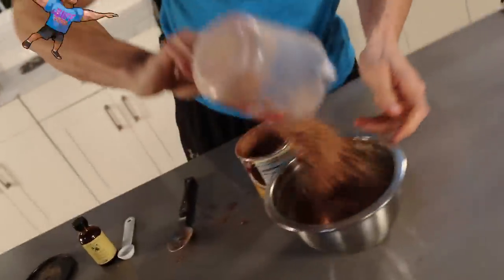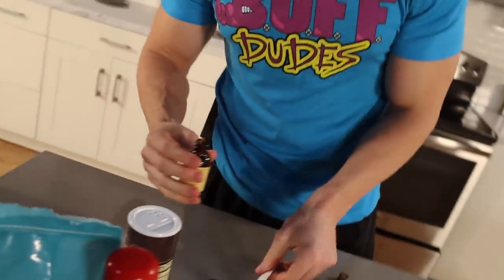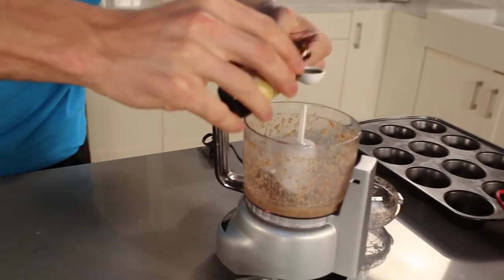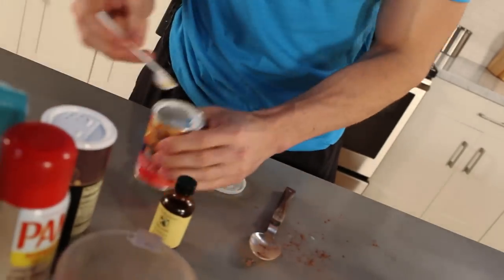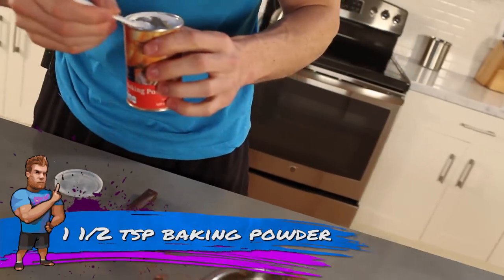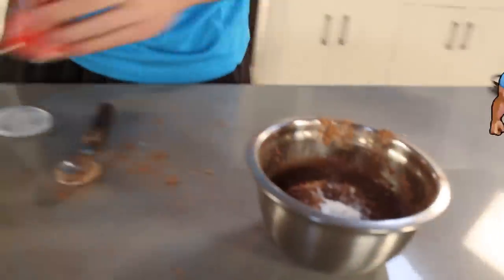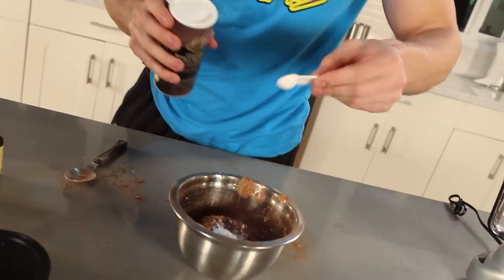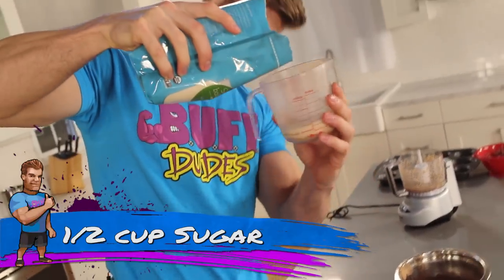One teaspoon of vanilla extract goes in with our wet ingredients in the food processor. One and one-half teaspoon of baking powder goes in the dry ingredients — BAM. And one-fourth of a teaspoon of salt right in there as well.